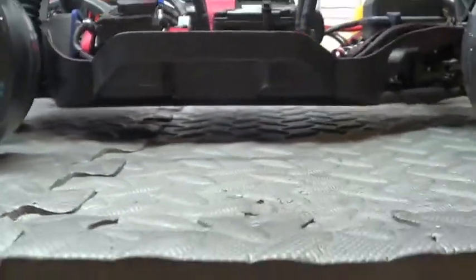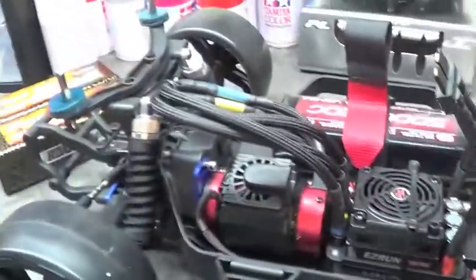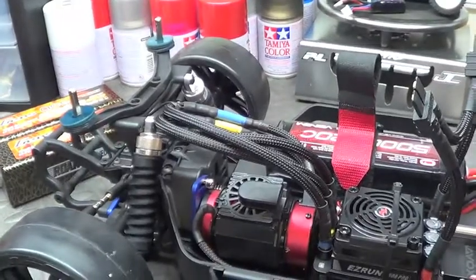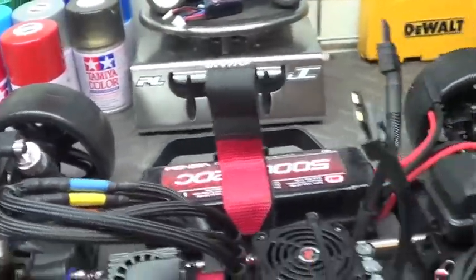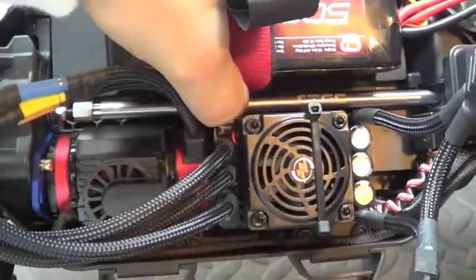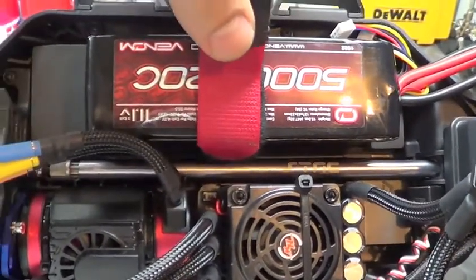Check out the ride height here — it's really nice and low. I lowered the shocks probably a quarter inch in the front and about a half inch in the back. I also did the Velcro strap how I usually do. And then the STRC drive shaft in the middle runs right through all the electronics — it actually turned out looking really good.